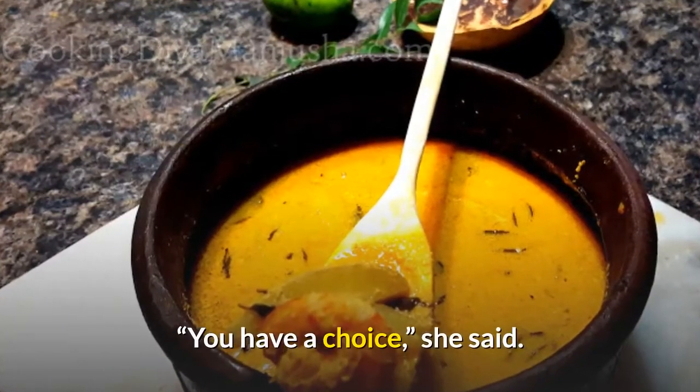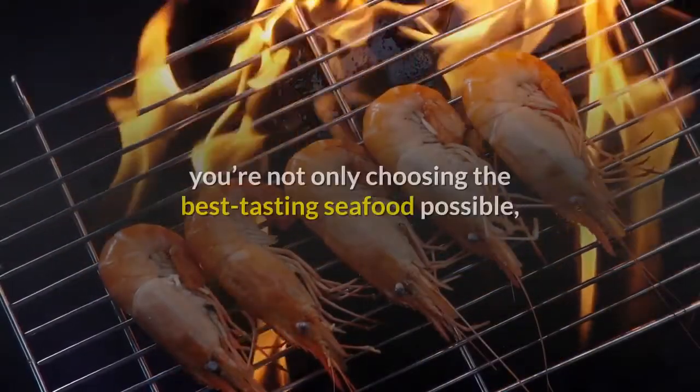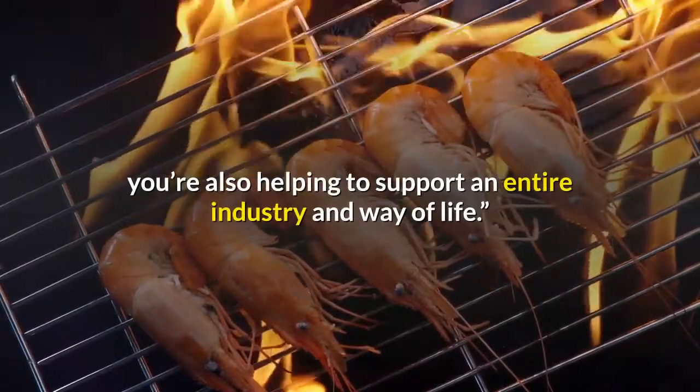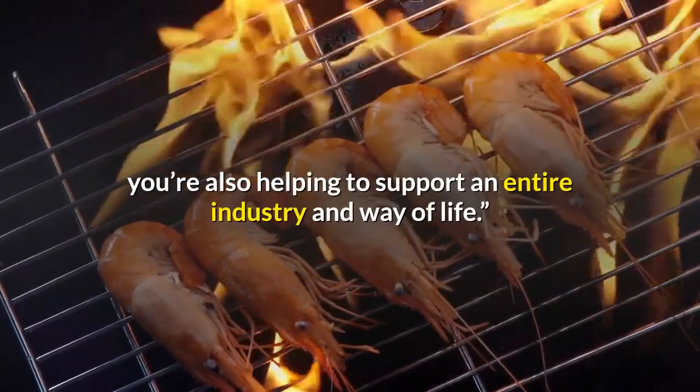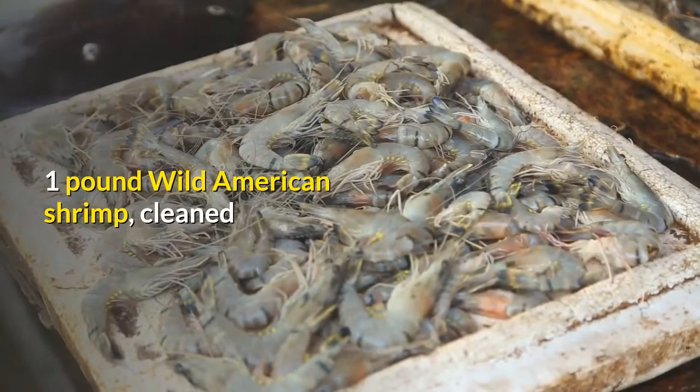You have a choice, she said. By asking for certified wild American shrimp, you're not only choosing the best-tasting seafood possible, you're also helping to support an entire industry and way of life.